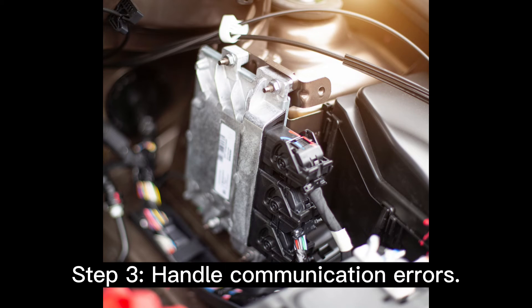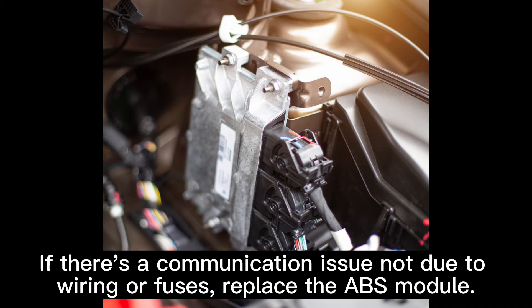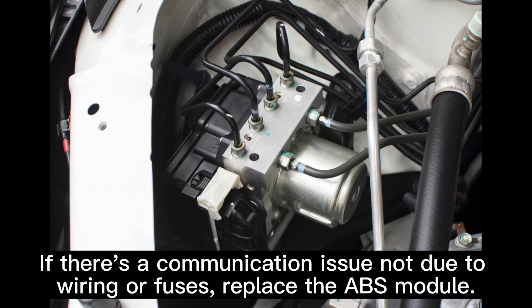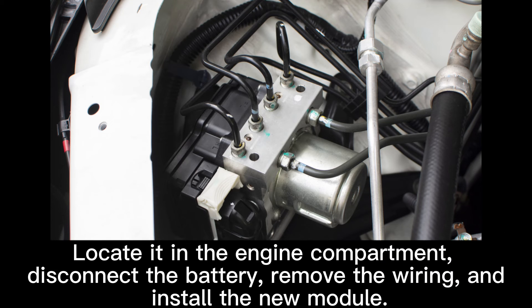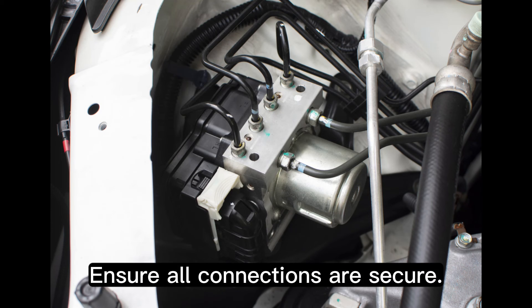Step 3: Handle communication errors. If there's a communication issue not due to wiring or fuses, replace the ABS module. Located in the engine compartment — disconnect the battery, remove the wiring, and install the new module. Ensure all connections are secure.